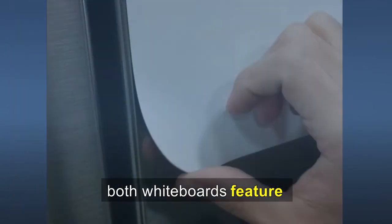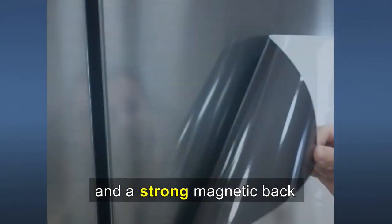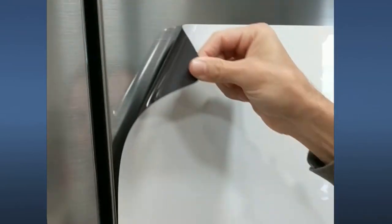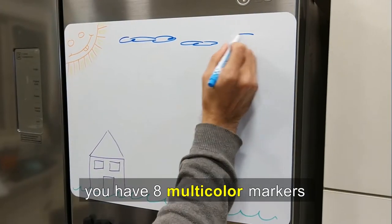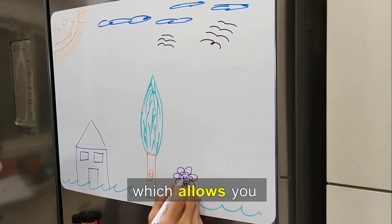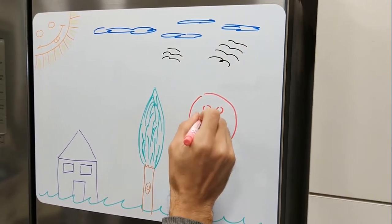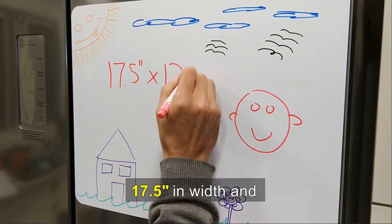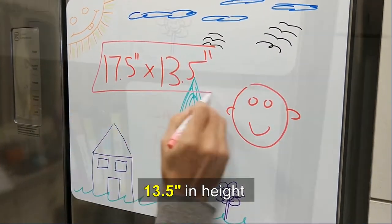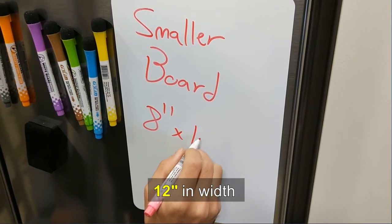Both whiteboards feature high quality lamination layers, rounded corners, and a strong magnetic back. You have eight multi-color markers which are all magnetic and within easy reach, allowing you to use different colors for different purposes or tasks. The larger board is 17.5 inches in width and 13.5 inches in height, and the smaller board is 8 inches in height and 12 inches in width.